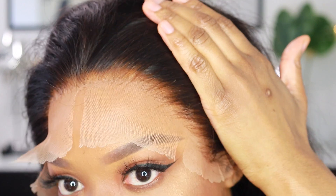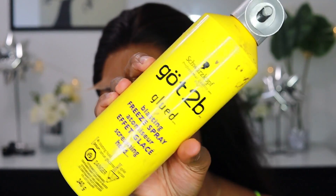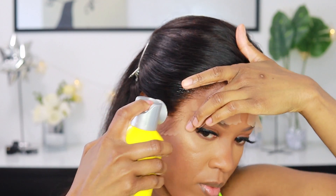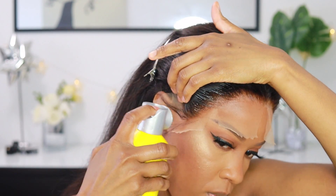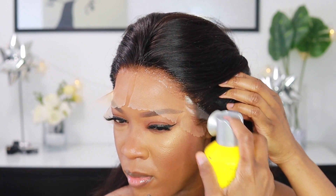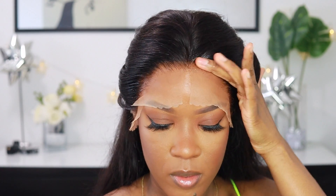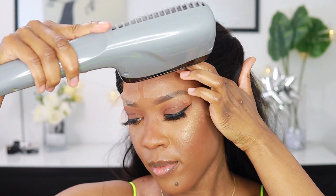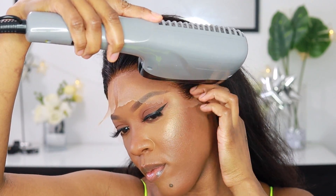Look at that hairline — so natural looking! This is another thing I saw from Pisces Finest. I would have never thought to try it. She uses Got2Be Free spray after applying the lace glue. I was a little scared because I thought the lace was going to lift, but I just tried it. I blow dried it right away so it doesn't sit on the hair. I really like this method — it was super, super secure. I think if you leave it and don't blow dry immediately it would lift, but because I blow dried it instantly, it did not lift. It was actually stuck — like really stuck.